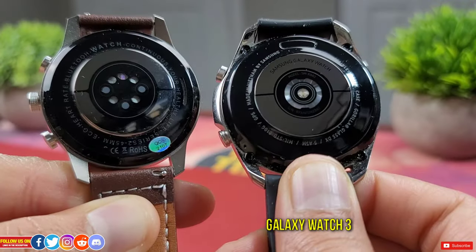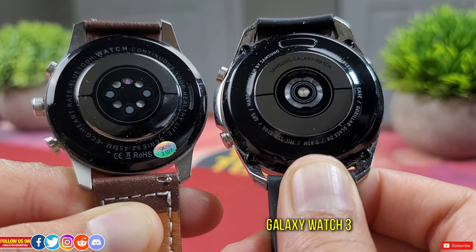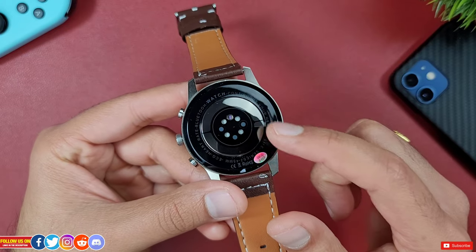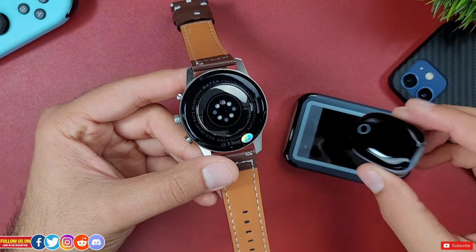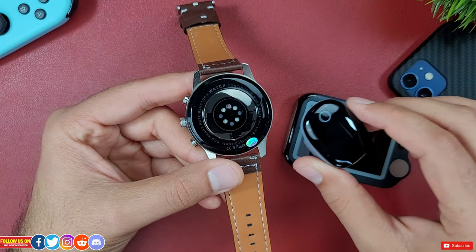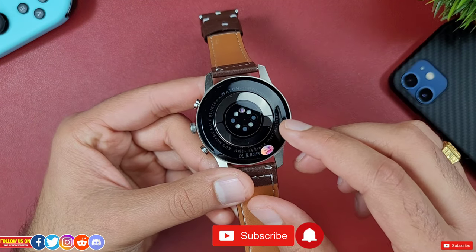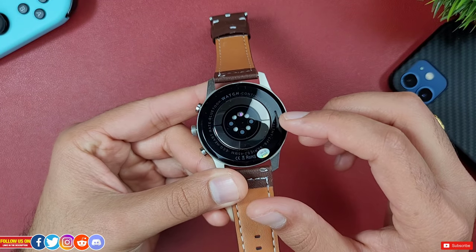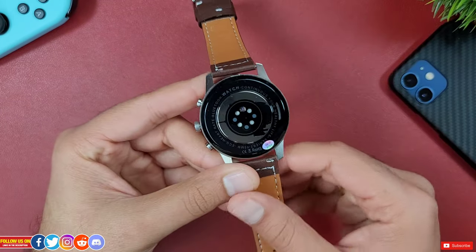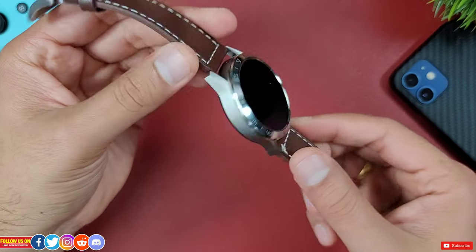At the back, this watch looks similar to the Galaxy Watch 3. There also appears to be an ECG lead. There is a speaker for taking on-wrist calls and the microphone is at the top. Overall, this watch looks amazing and you'll be easily mesmerized by its look.